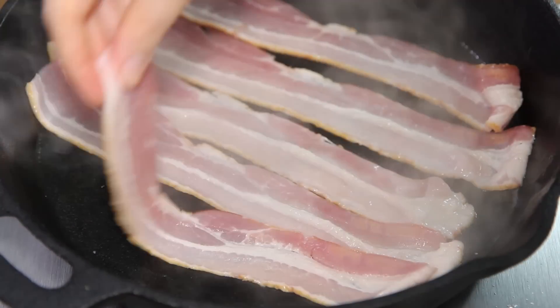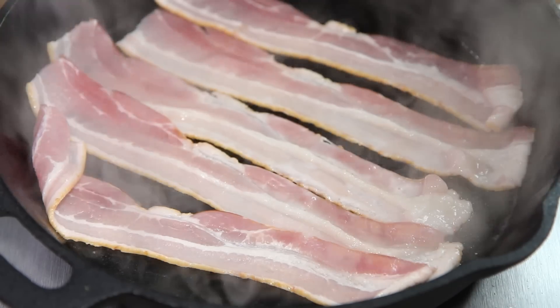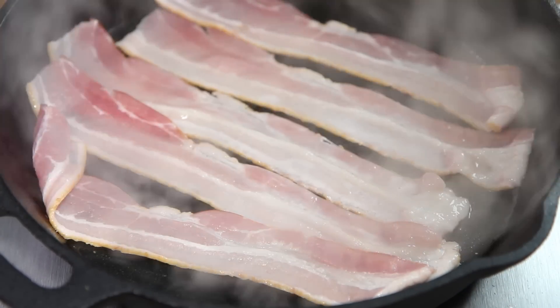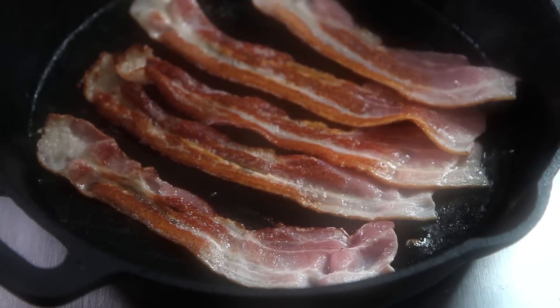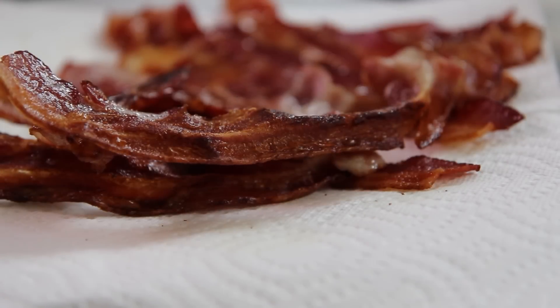While the biscuits are baking, let's cook up some bacon. Place 1 pound of bacon in a large deep skillet over medium-high heat. Cook, in batches if necessary, until evenly brown, about 5 minutes per side. Then drain, chop, and set aside.